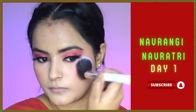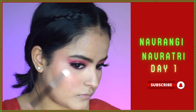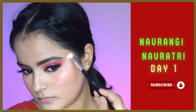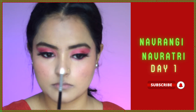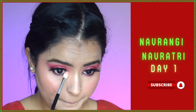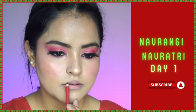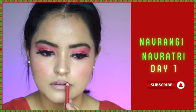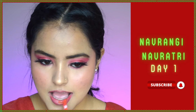For highlighter I'm using a golden highlighter on the high points of my face — the bridge of my nose, the tip of my nose, the brow bone, and the inner corner — it looks stunning. Now moving to the lips, I'll line them with a red lip liner, which makes a huge difference, and then fill them in using the same lip and cheek tint.